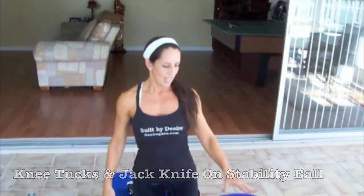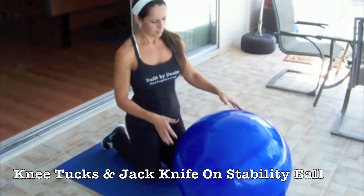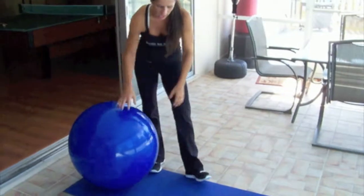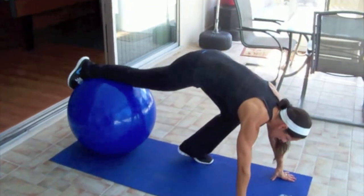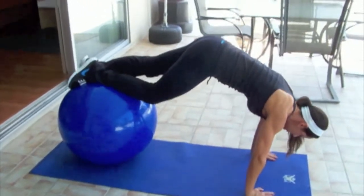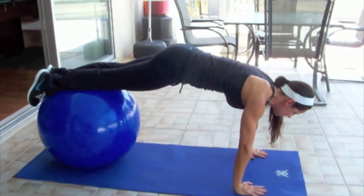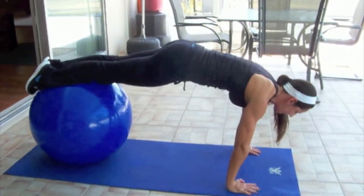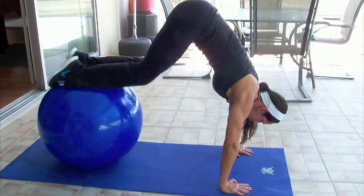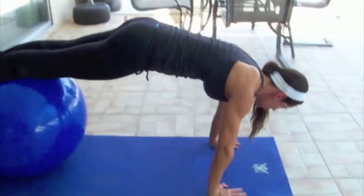Another one that I like to do is I use the stability ball and I do knee tucks. I'll show you how to make the exercise even more advanced by adding a jackknife. You've got to position your shin on the ball. Line up your hands underneath your shoulders — you don't want the ball on your knees. Your upper body stays stable, you do not move it. Now you're just going to tuck under and roll it back out, exhale as you go back out. Make sure that you come into plank position.